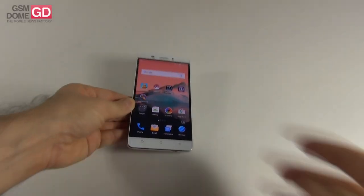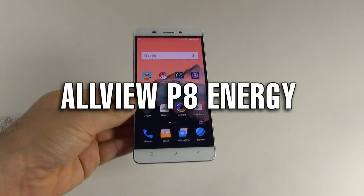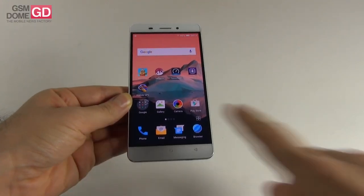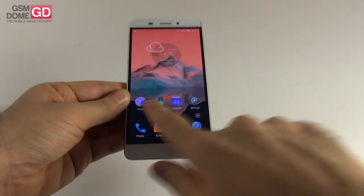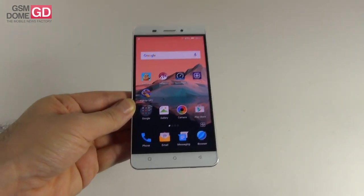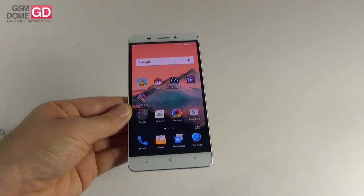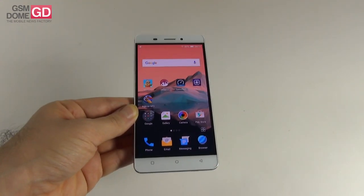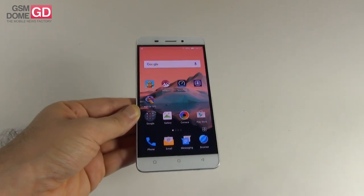Hi guys, this is GSN OnLive.com and I'm here with the Allview P8 Energy, a big battery phablet. This one is the locally integrated version of a handset also known as the Johnny Marathon M5, locally integrated by the Romanian company Allview. It's a big battery phablet that has been launched this fall and it's priced at $346.